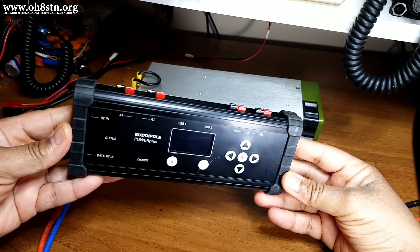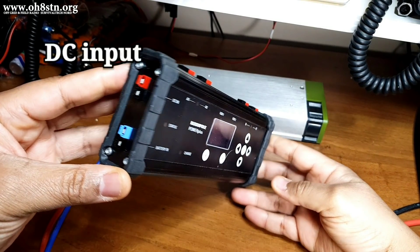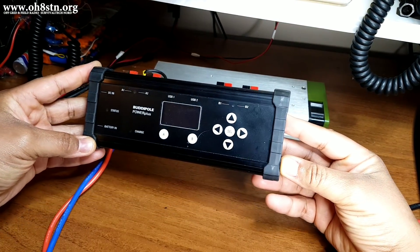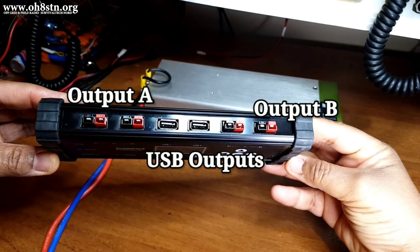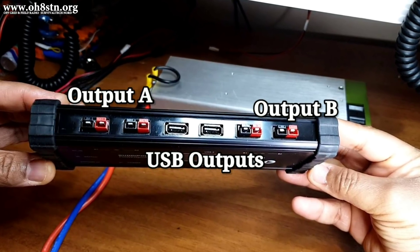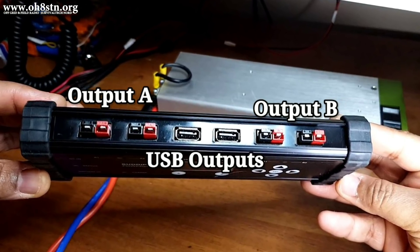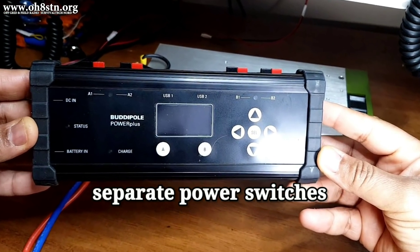The BuddyPole Power Plus has two DC inputs. The top input is for the DC coming from the power supply. The second, the blue input, is for your battery. It also has a total of four PowerPole outputs and two USB ports. The PowerPole ports are divided into two banks — bank A and bank B. The USB ports are on their own and they're always on. The A and B ports can be turned off individually and they have their own switches on the front panel of the Power Plus.